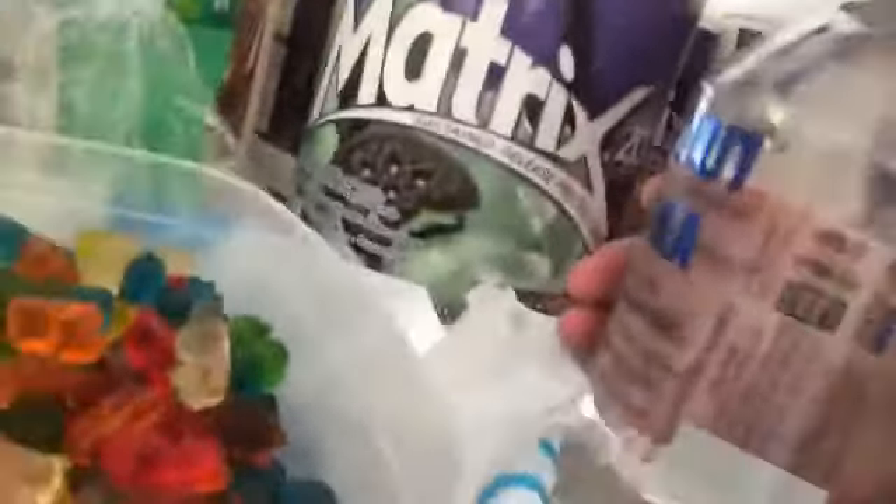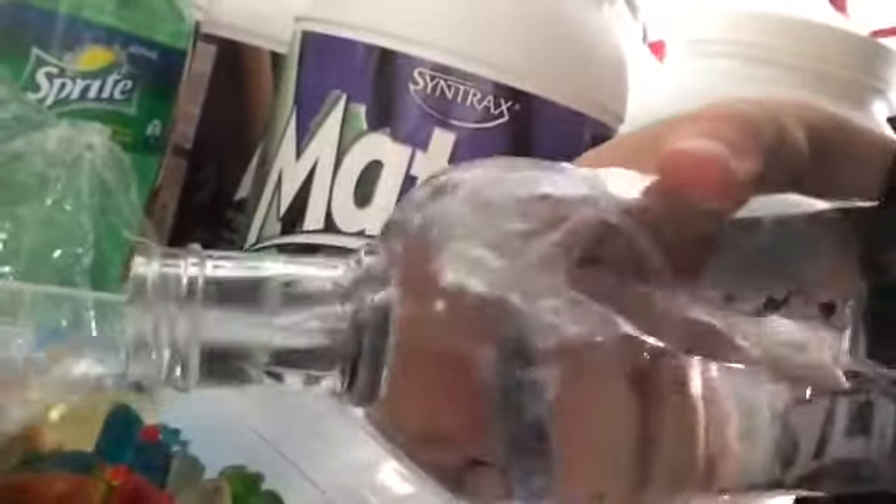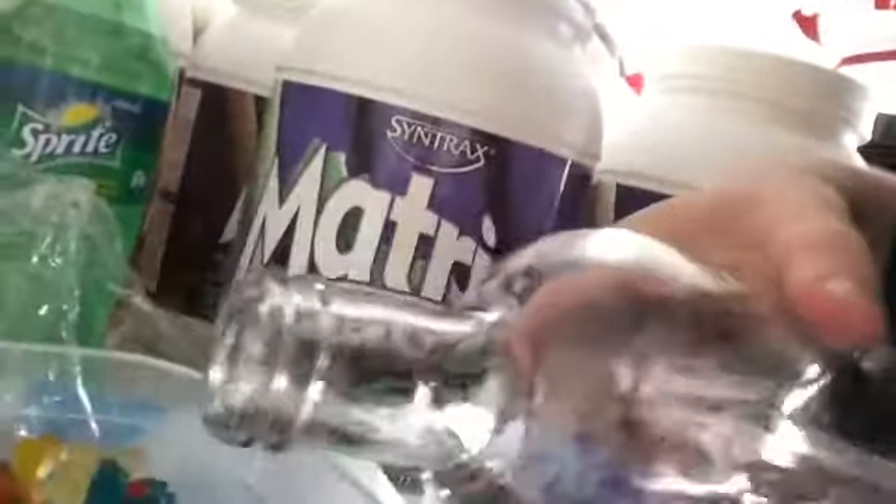I have 1.2 kilos of gummy bears. For this video I have actually put some aside so after a couple of days you can see the actual difference on what these look like once they get a little bit drunk. Vodka yum yum — so all you do is pour vodka into the gummy bears.